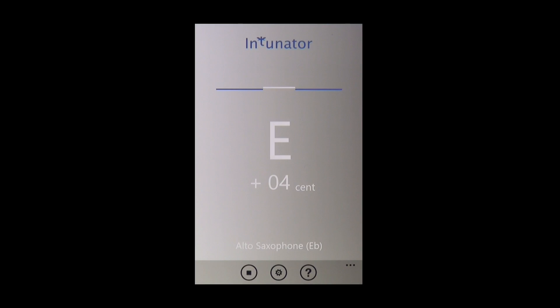The app's display allows me to see my intonation. In the beginning, it can be quite useful to use this visual aid in order to assist your ear with the graphic representation of the played note. Over time, you should use your ear more and more, and rely on the visual aid less and less.